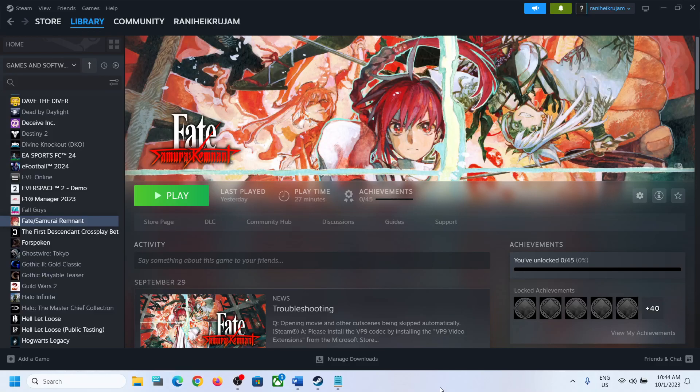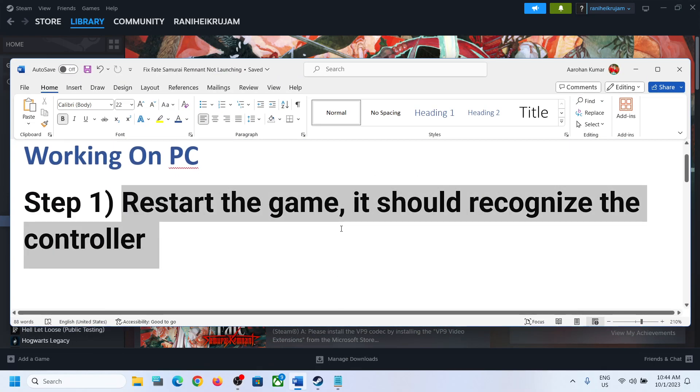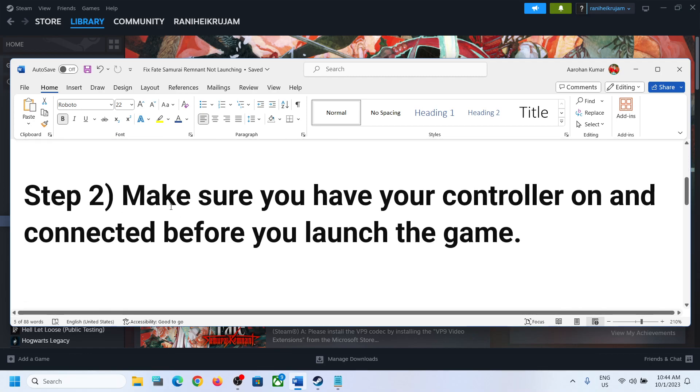Hello guys, welcome to my channel. Today in this video I'm going to show you how to fix when the controller is not working with the Fate Samurai Remnant game on your Windows computer. The first step is to restart the game — if the game is running, close it and restart it, and it should recognize the controller. This has worked for a few players so it might work for you.